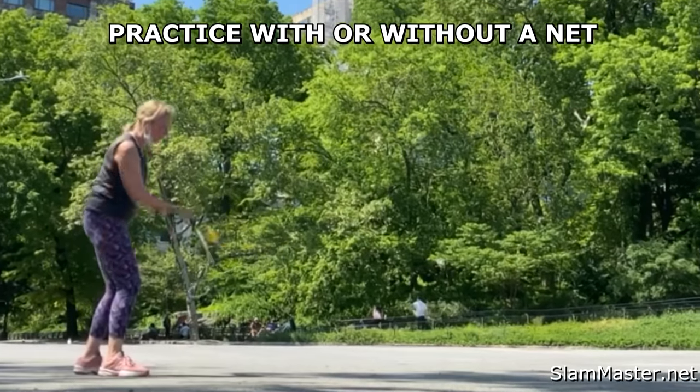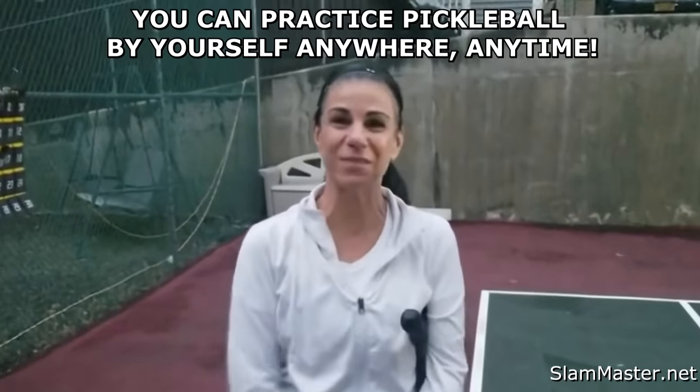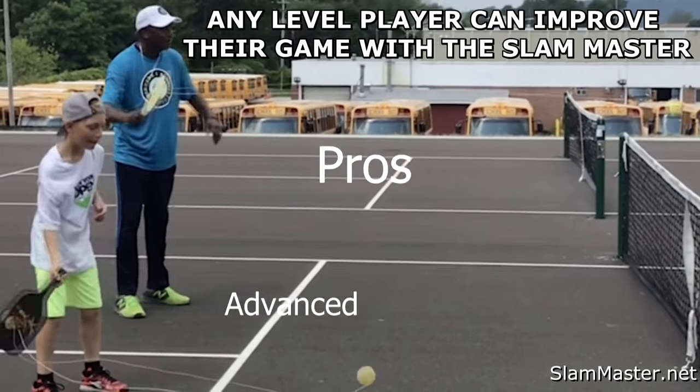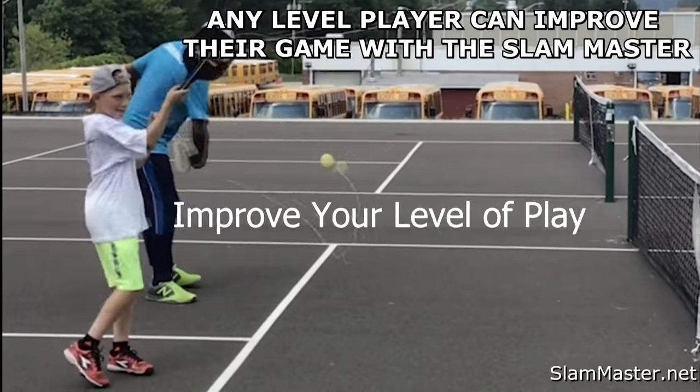Practice with or without a net. This is great — I can practice whenever I'm alone. Beginners, intermediate, advanced, pros — improve your level of play.